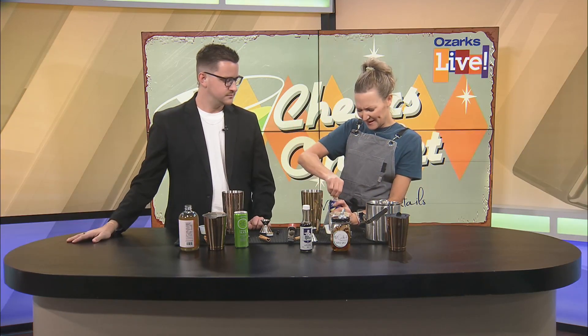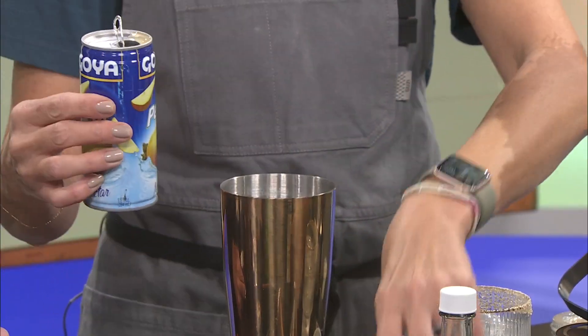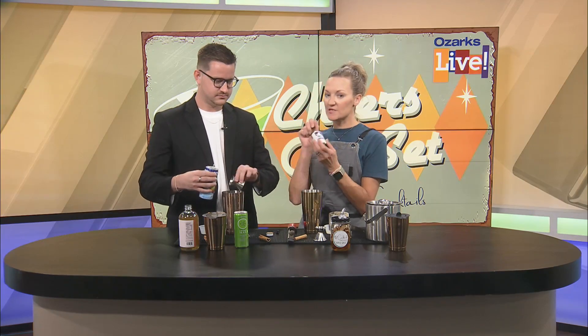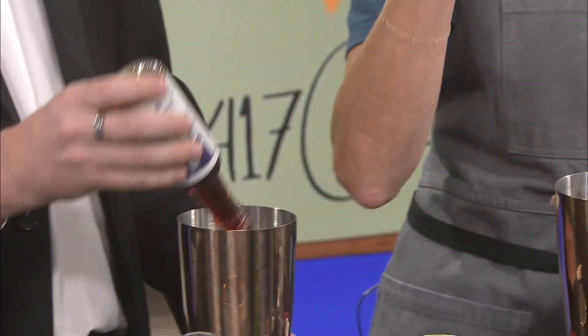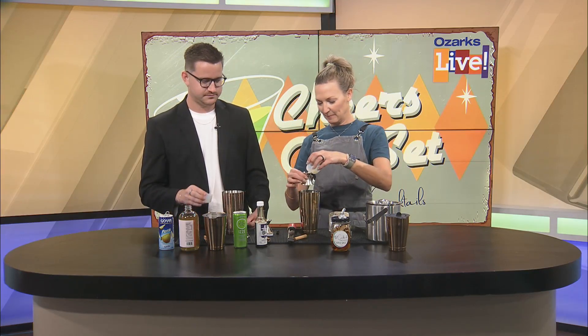Then we're gonna do some pear. Apples and pears just like each other a lot. We're doing one ounce of that. And then I'm using the Bitter Queens tobacco bitters — I've got them in my shop. We're doing five dashes: one, two, three, four, five. This is gonna really bring down the sweetness and balance out the drink. Then half ounce lime.